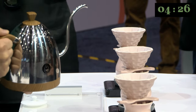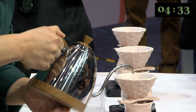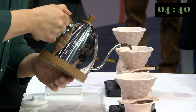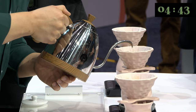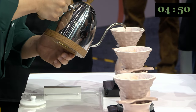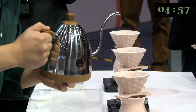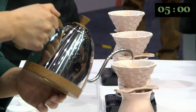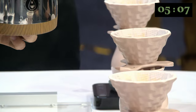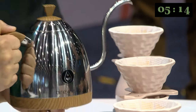For the first pour, I add 50 grams of water to the center in three small circles. This step brings out the fruity flavor and the honey aftertaste of this Mountaintop Geisha — a shade-grown coffee produced through biodynamic farming technique. The second pour is done in the same way: 50 grams of water to the center in three small circles. This step brings out the juicy acidity and the bright sweetness, which comes from the 48-hour fermentation process using wild yeast.